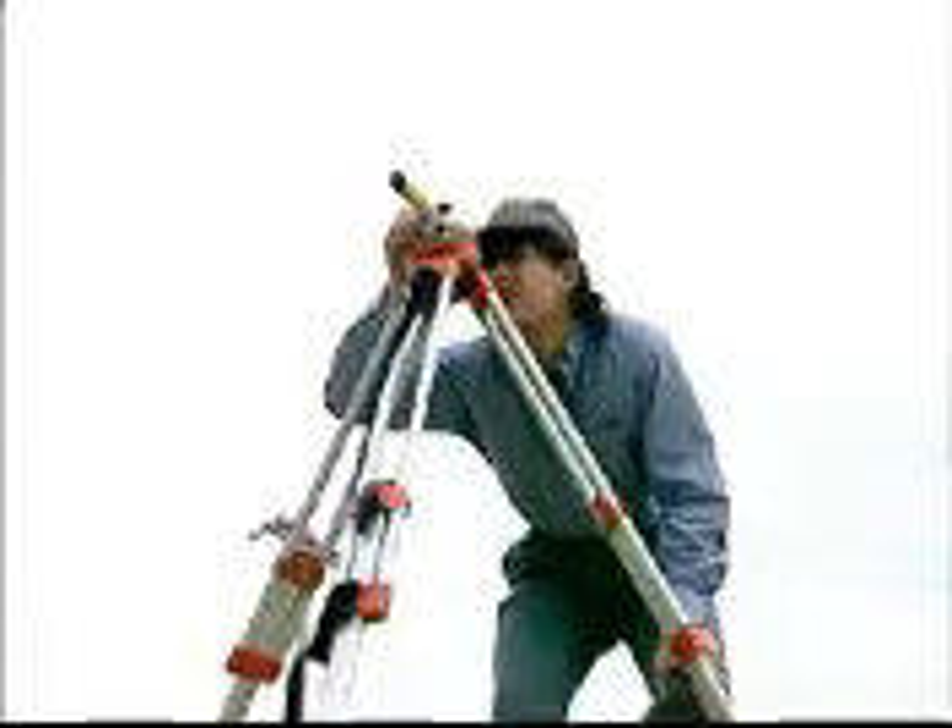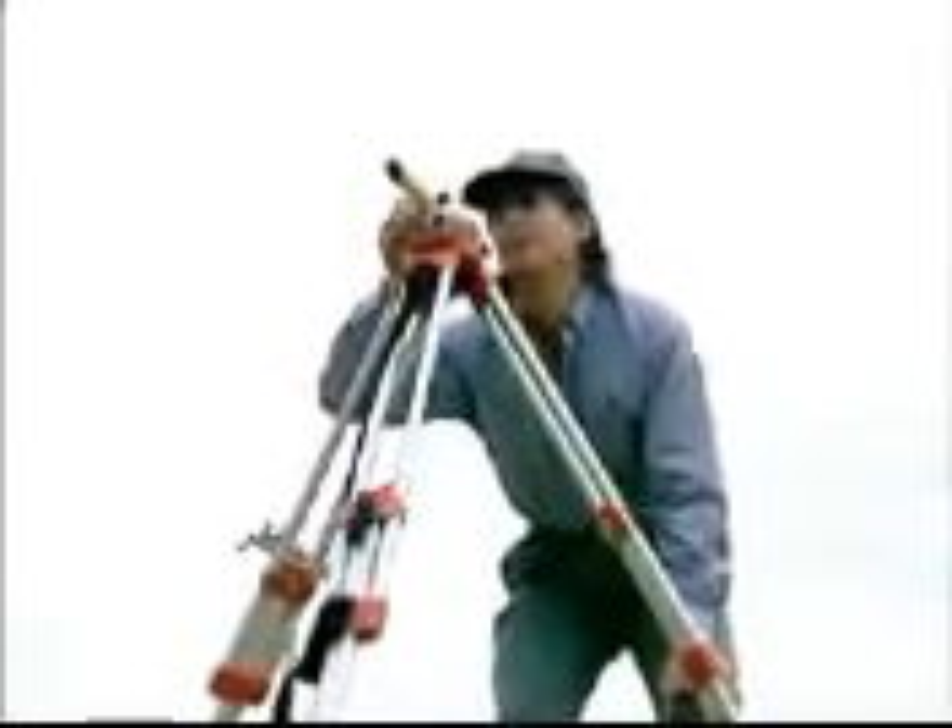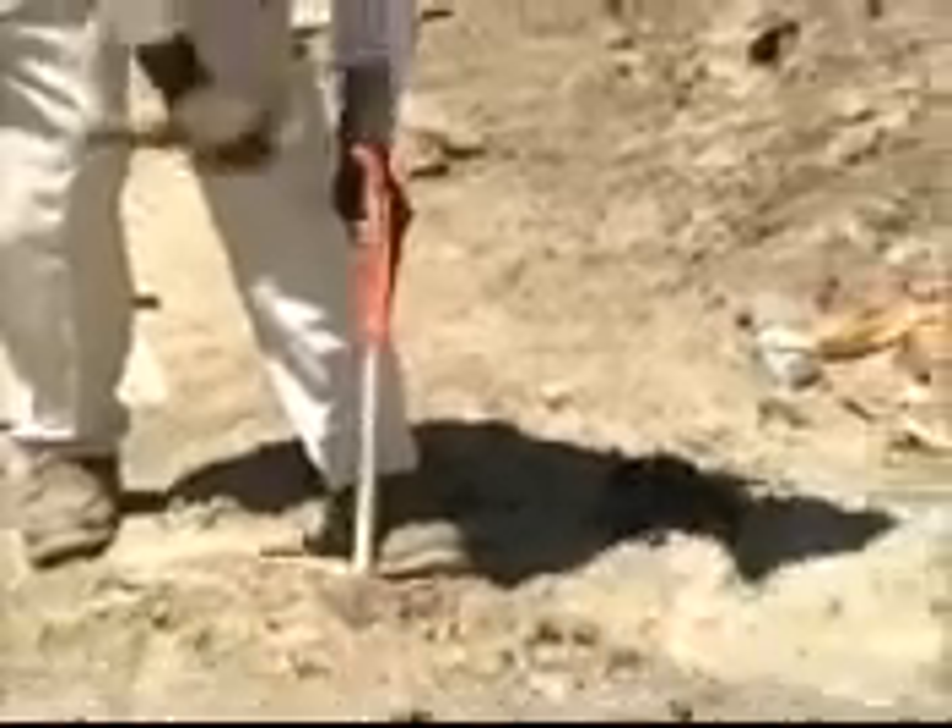The soil boring will tell you whether the foundation soil meets or exceeds design specifications. First, have a surveyor stake out the wall's placement. Make sure the locations are verified by the project supervisor.